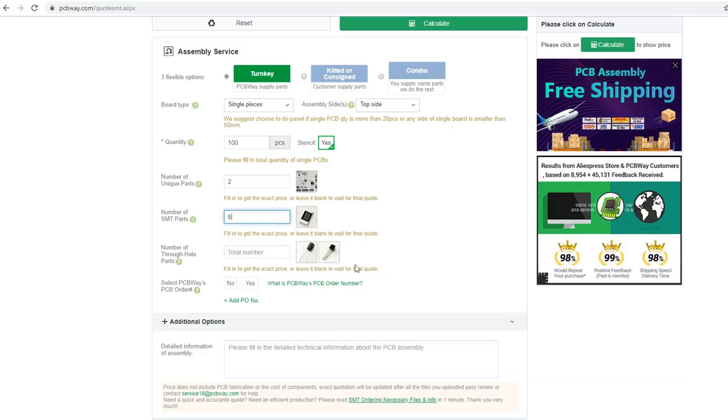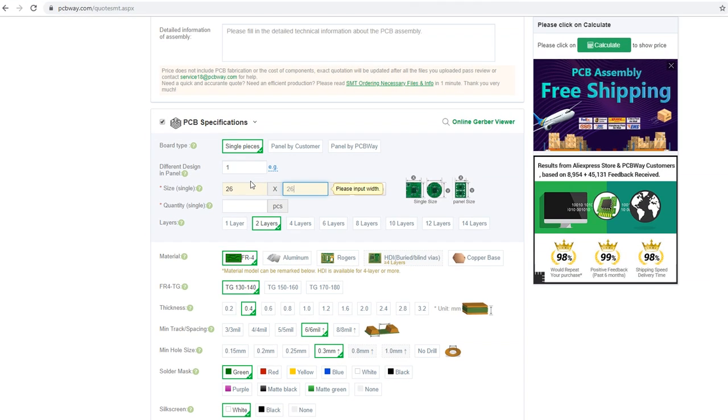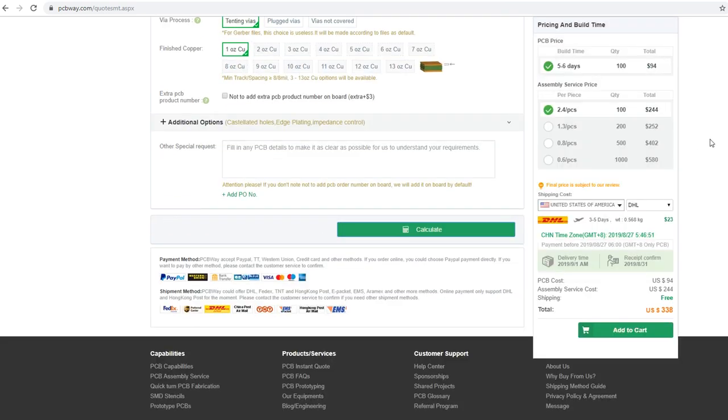Before we get started, I want to thank PCBWay for sponsoring this episode. PCBWay does PCB manufacturing and PCB assembly services. Whether you have a small order that's just a few boards or major scale manufacturing, PCBWay can help you. PCBWay helped me create these LED rings, and without their help I'm not sure I would have been able to bring it to market so quickly. If you're interested in finding out more about PCBWay, check the link in the description below. Once again, I want to thank PCBWay for their help with the LED rings and sponsoring this episode.